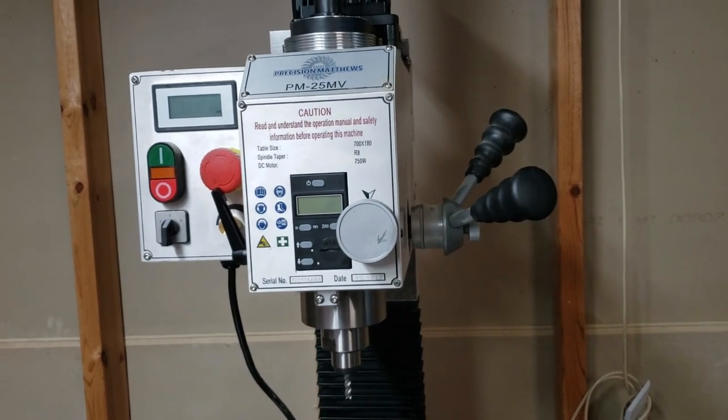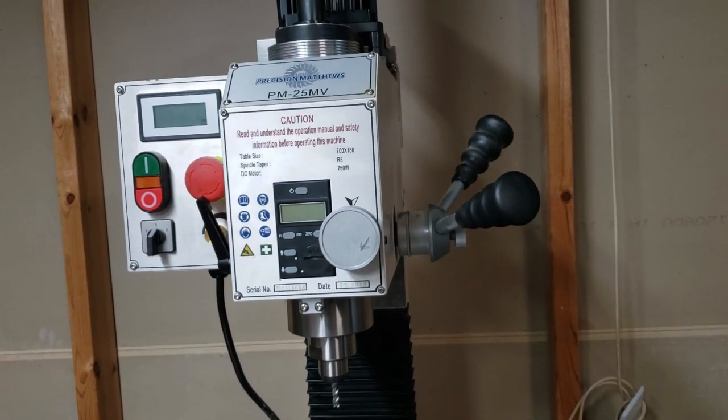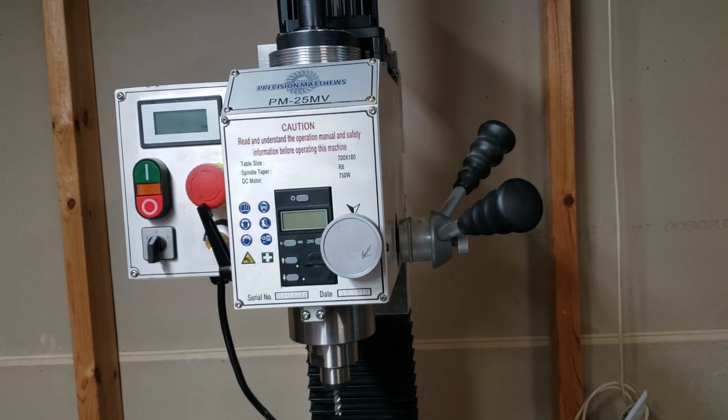Real quick video on dropping the spindle on a PM25MB Precision Matthews.